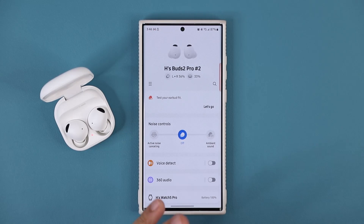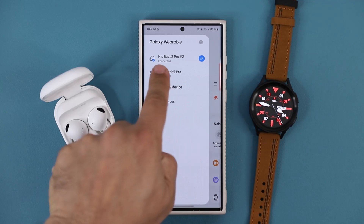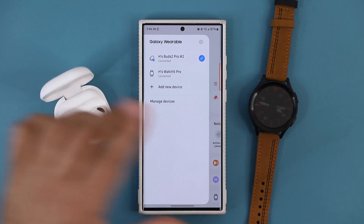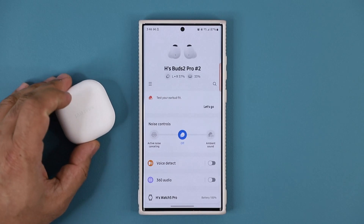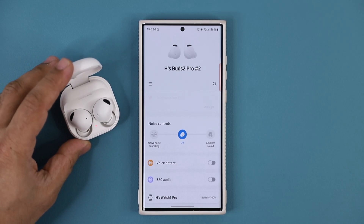Of course, it works with any accessory connected to your phone — could be your watch, right here. I've got my Watch 5 Pro, which is connected to this device. With the update, the connection is even more seamless and smooth, mostly for accessories like this where you shut it off, it disconnects, and when you open it up, it just connects seamlessly.